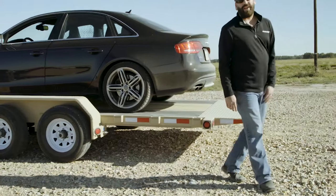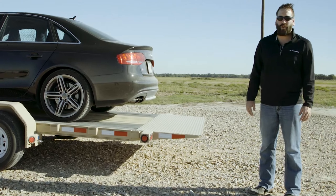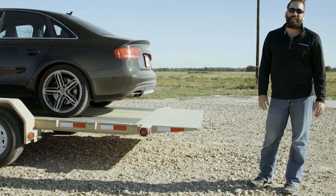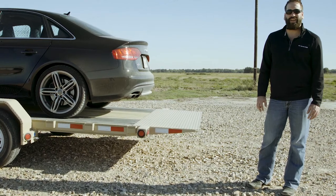Right here at the back we've got a 30 inch diamond plate knife edge which gives a 10 degree load angle. This makes it very easy to load your low clearance equipment such as scissor lifts or forklifts. You can go to PJTrailers.com to view all of our trailers and options, as well as to find your closest dealer to help customize and order your next PJ trailer.